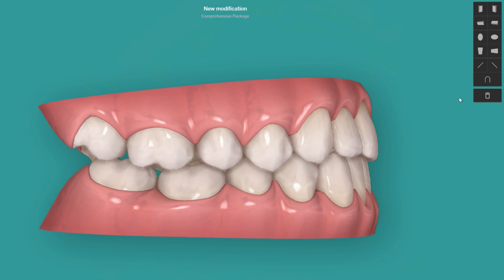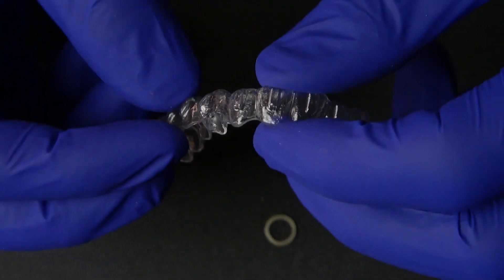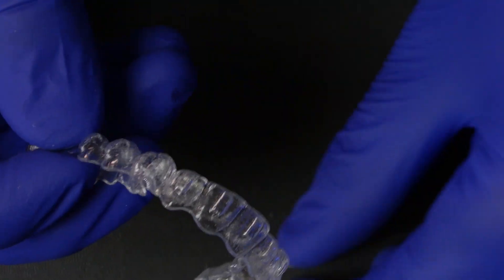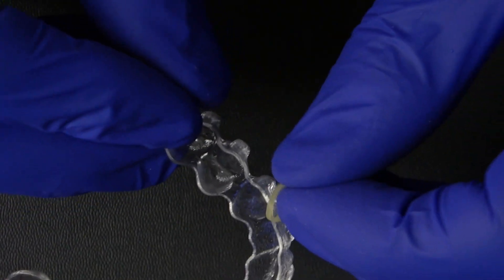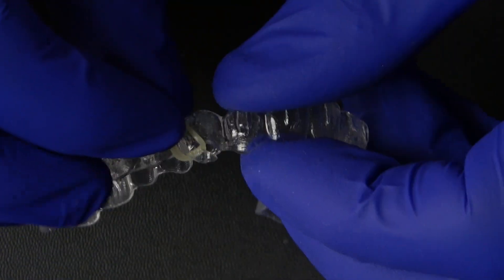You can also, when you go on the ClinCheck, if you use ClinCheck Pro, modify the position of the cutout on either the molar, cuspid, or whatever tooth you decide to put them on. I mainly use hooks — I prefer hooks over buttons — but in certain cases, like when I have a rotation of an upper cuspid and I want to use the elastic force to assist the rotation movement, I might use buttons.